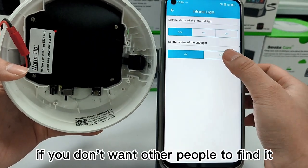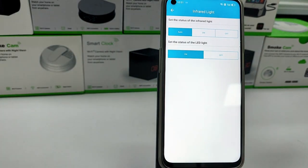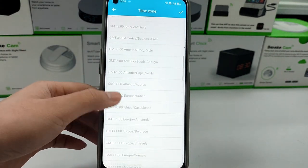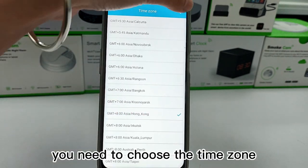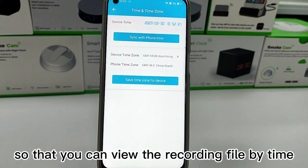If you don't want other people to find it, you can turn off the light here. Here is the time setting. You need to choose the time zone corresponding to your phone's time so that you can view the recording files by time.